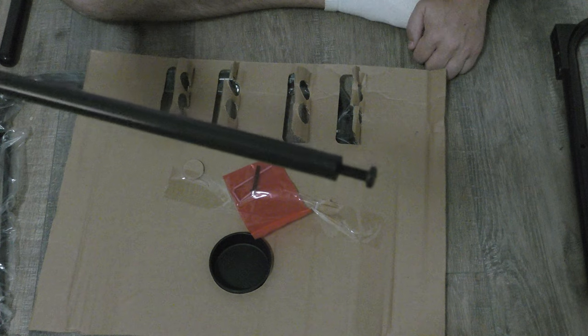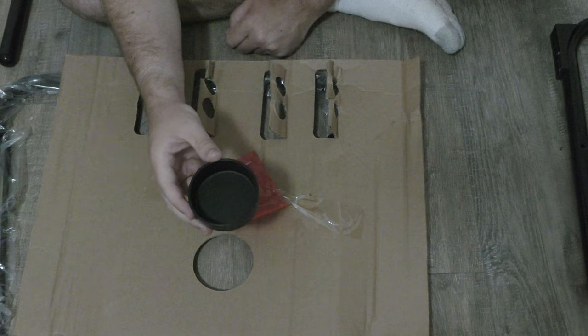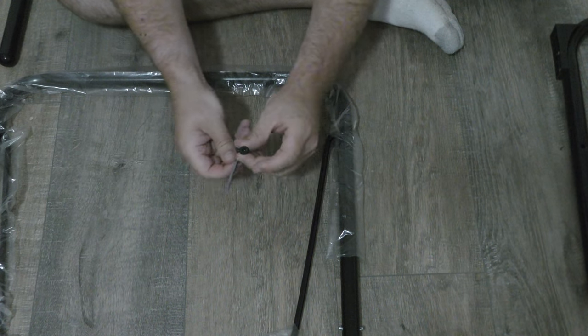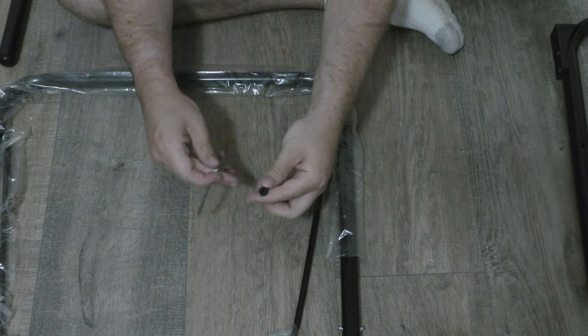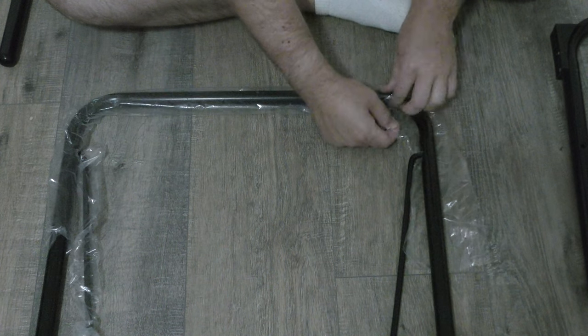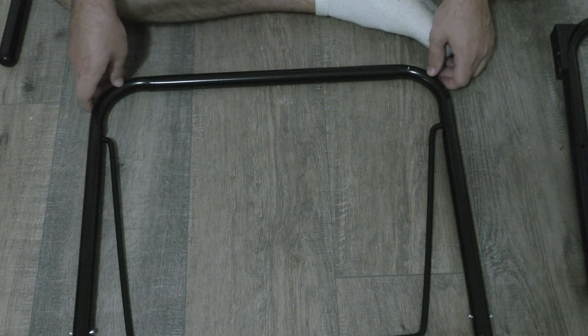Here's a look at the adjustable bolt on the end of the rod, and the bottom of the cup holder. We also have an allen wrench and a bolt to be tightened with the allen wrench. Let's rip the plastic off of these bars — now the plastic is off. Let's put everything together.